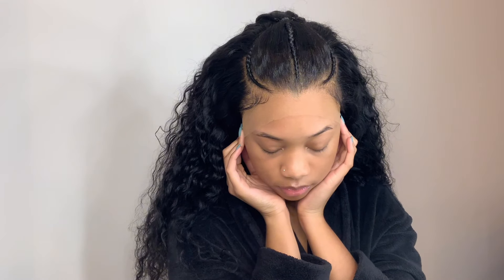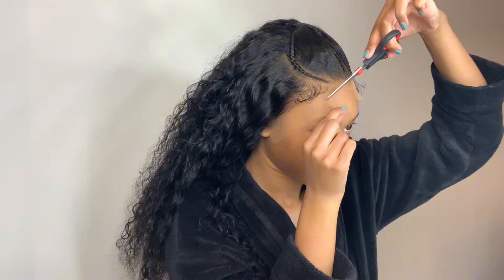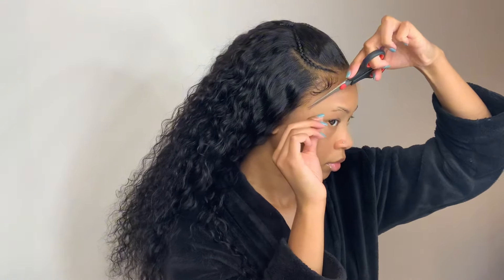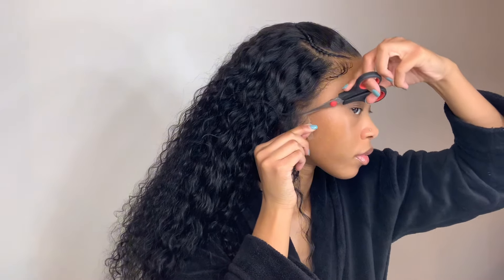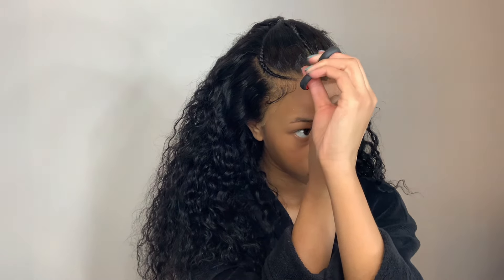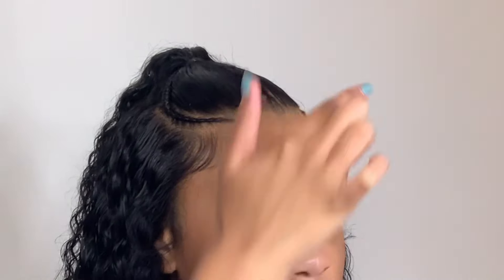Next I'm going in with my scissors to cut down the middle and then cut each side of the lace. I like to move the scissors around when cutting because I don't want the cut to be straight across — the lace is much more noticeable when the cut is straight. Once all the lace is cut and I've tightened the elastic band in the back, I go in with some spritz, dab it onto the lace to make sure it's melted and laid down.